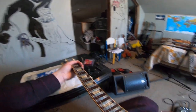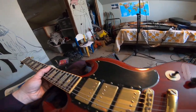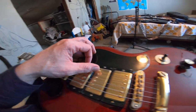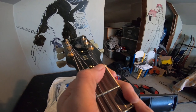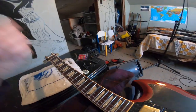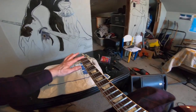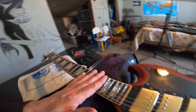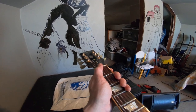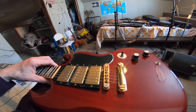One thing I notice — and this is just strings in general — is that if you don't play a guitar every day, the strings get kind of settled onto the bridge, into the saddles, and onto the nut to the point where they can bind. Once you play for a few minutes it loosens everything up and things slide better. So it could be a nut binding issue, and again, that wouldn't be just a Gibson issue — that'd be any guitar.